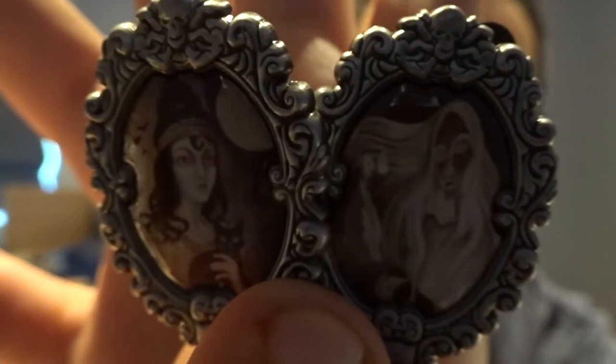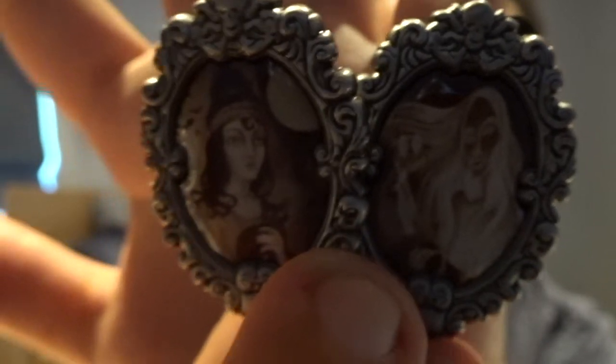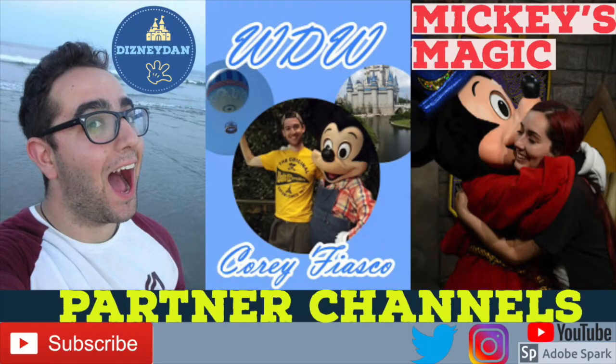I just really really like these pins a lot. I hope you really enjoyed that unboxing. Plenty more pin videos to come. Please check me out on Twitter and Instagram at DisneyDan. Check out my partner channels, Mickey's Magic and Cory Fiasco — Disney Fiasco, Saturday night 7pm Eastern Standard Time. And like I always say guys, live your life with a smile each and every day. I'll see you guys real soon.